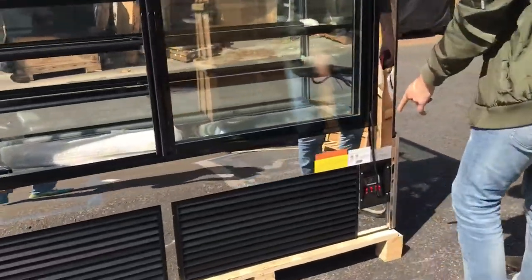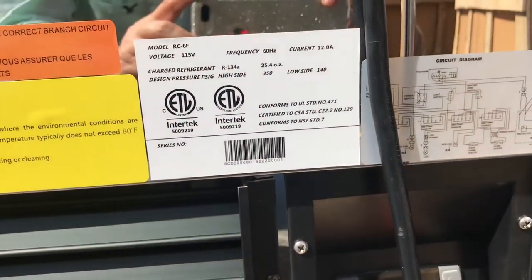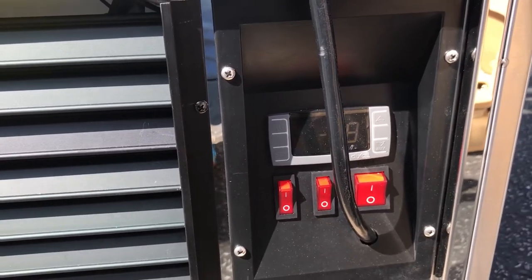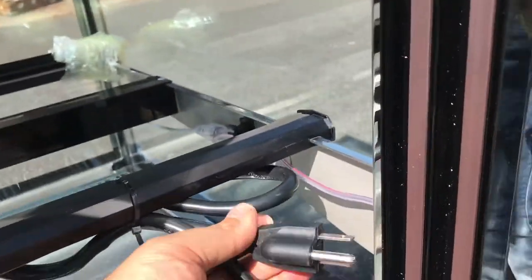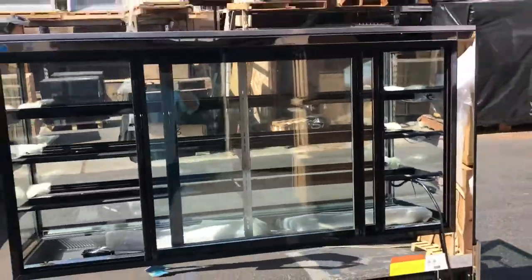Over here on the bottom, you'll locate your sticker — ETL certification and all the information on the unit right there. You've also got your temperature panel on the bottom so you can control your temperature. It also has your plug over here — a standard 110 plug. Your compressor will also be located here on the bottom.